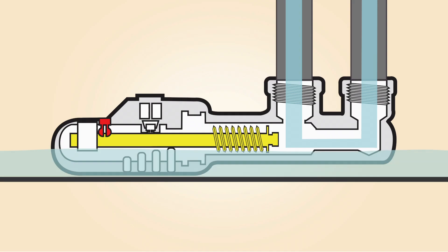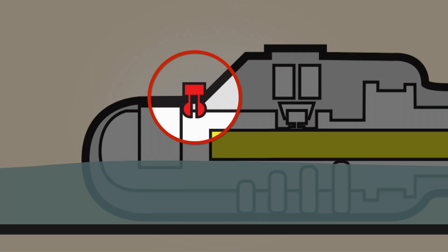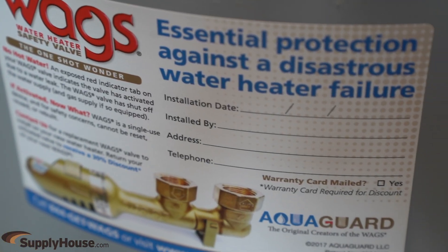The valve activates when water accumulates in the pan and will shut off the water using an 80-pound spring. When activated, a red pop-up tab will show. After installation, attach the product sticker to the water heater to easily access information for the WAGS Valve.